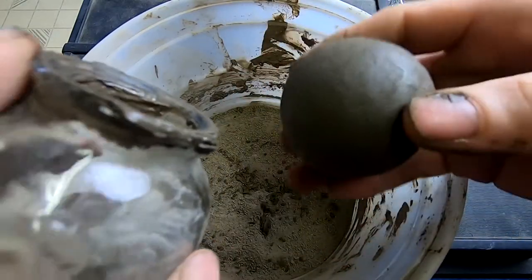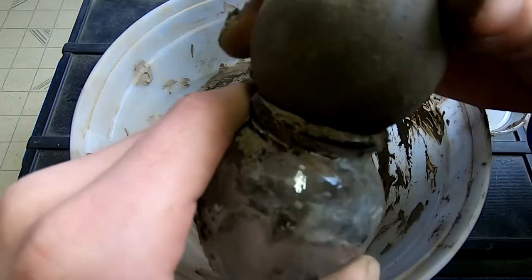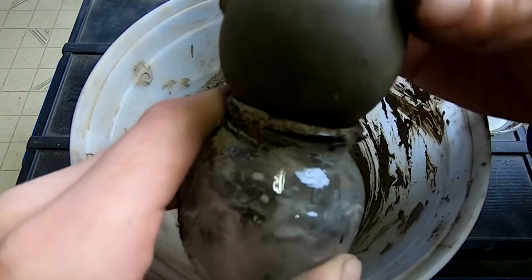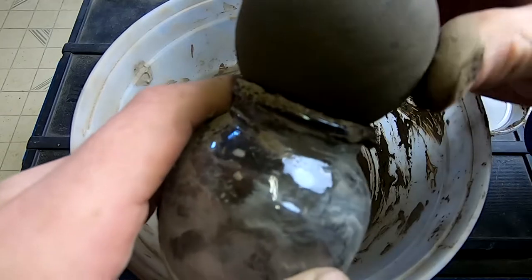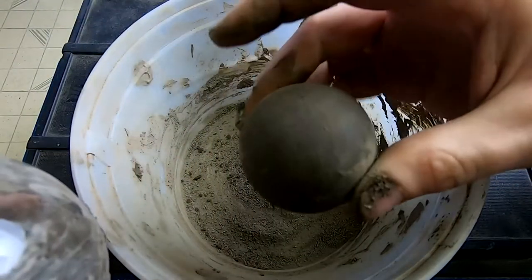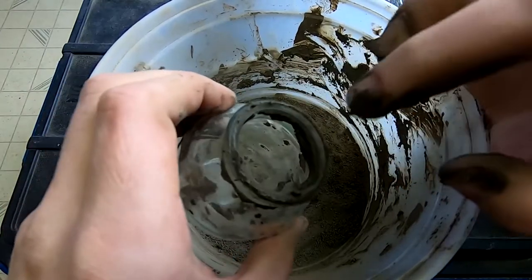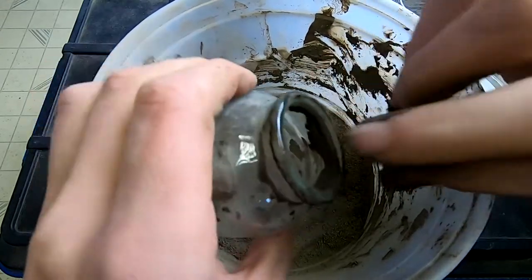This is looking pretty good so far. From previous times doing this, the best way is just to go over it and over it. When you see a gap, try to fill it up. When you see a chunk that's hanging out, try to get it off. Using those two methods, you should end up with a pretty good sphere. I like to clean this jar off too, because if you get clay that hardens on this area it's gonna mess up your Dorodango when you're working on it.